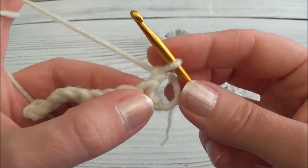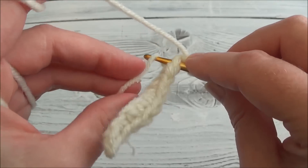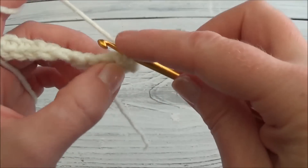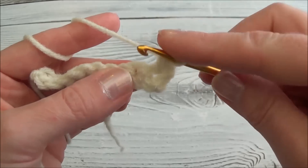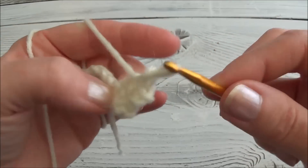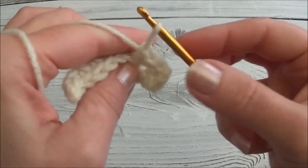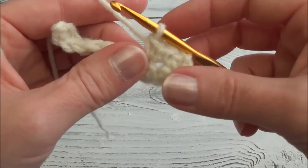In this row, work the starting yarn tail into the first three stitches. I'll show you how to do that: put your hook through, hold the starting yarn tail over your hook — there's one, two — we're crocheting around that starting yarn tail.